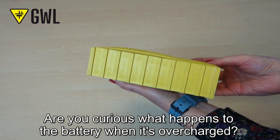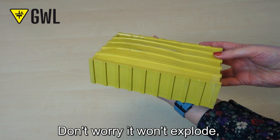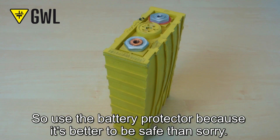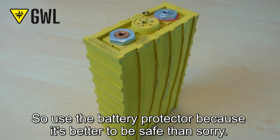Are you curious what happens to the battery when it's overcharged? Don't worry, it won't explode, but it can cause inflation and fatal damage to the battery. So use the battery protector, because it's better to be safe than sorry.